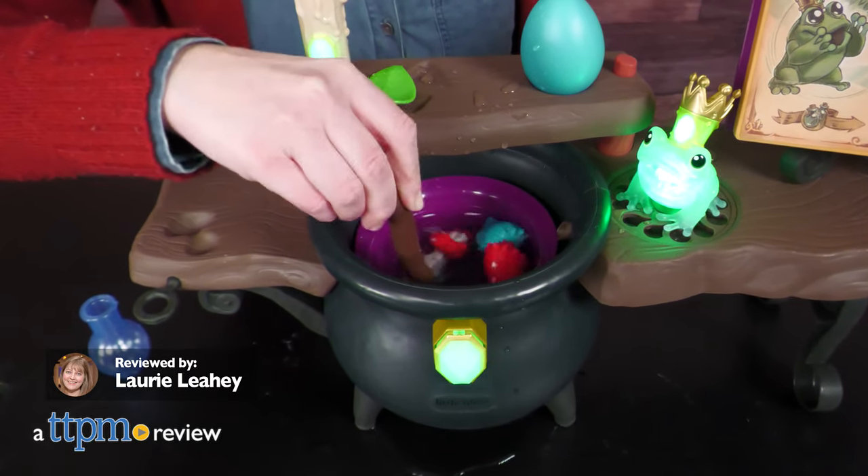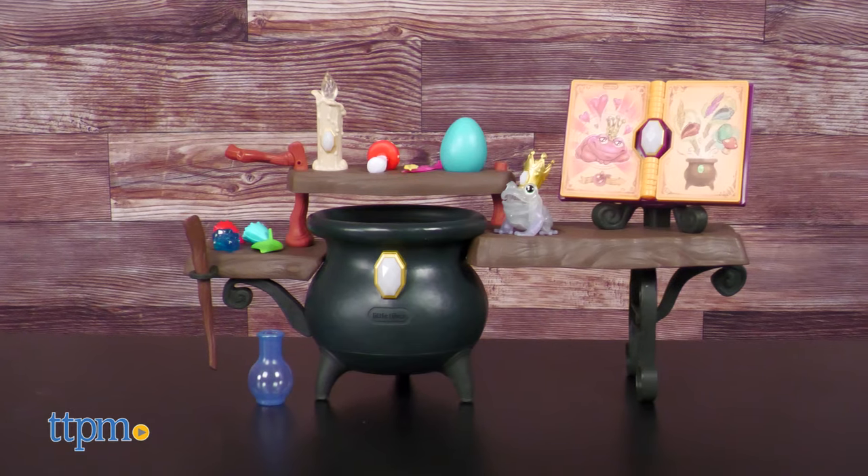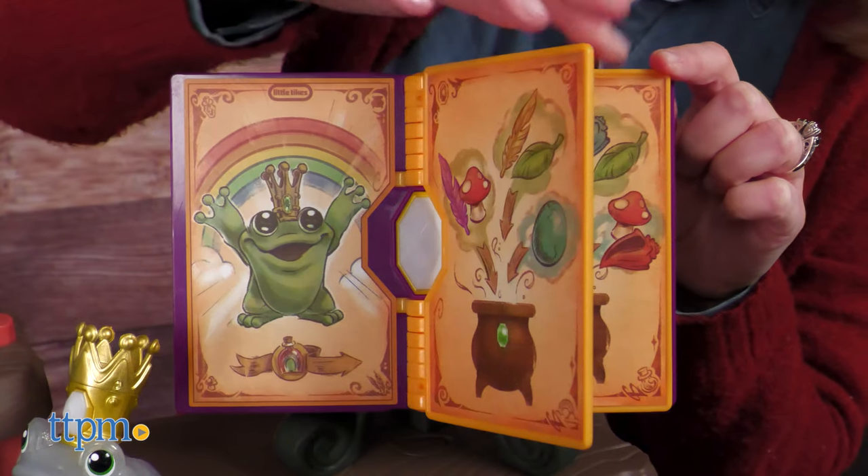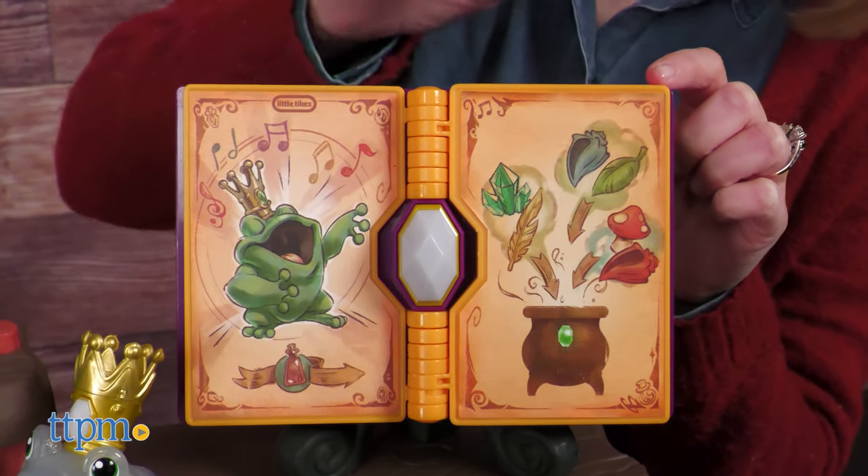What spells and potions will you create with the Little Tykes Magic Workshop from MGA? The spell book gives you instructions for six potions to test out on the frog.